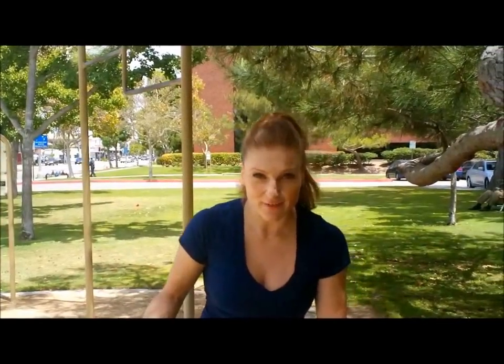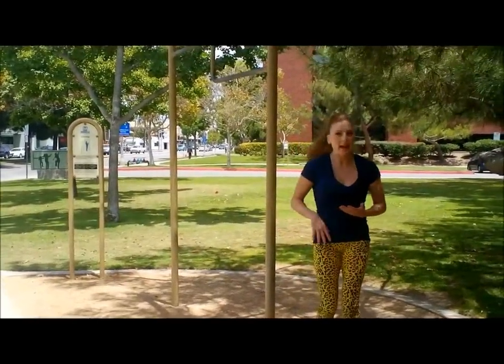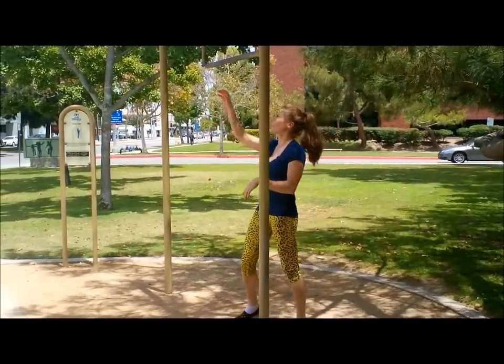For our leg lift, you're gonna start in an L, then go to a straddle, and then go back to an L. These are so good — trust me, really hard. Make sure you stretch before you do this one. Just try your best, work your way to it, and eventually you'll get there.